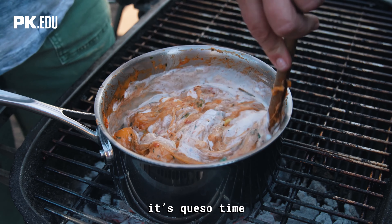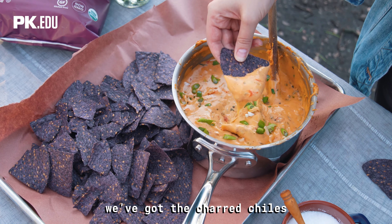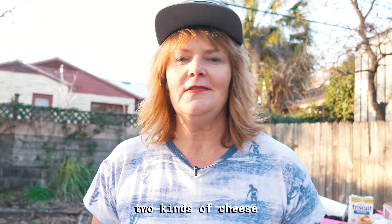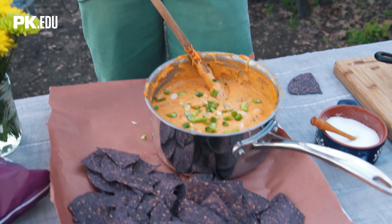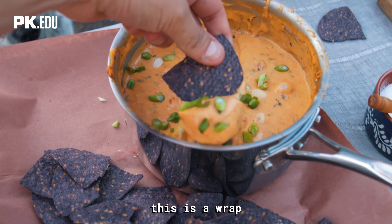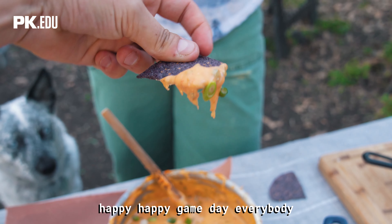It's queso time! We're bringing this party to a close but what a close it is. We've got the charred chilies and tomatoes in there, blue corn chips, two kinds of cheese — Mexican and American. It looks amazing. Bronson, get your chip in there. This is a wrap, and it's a very happy wrap. Happy game day everybody!